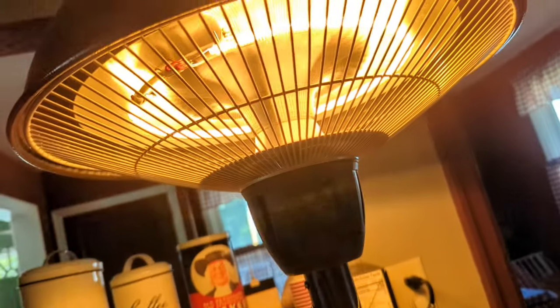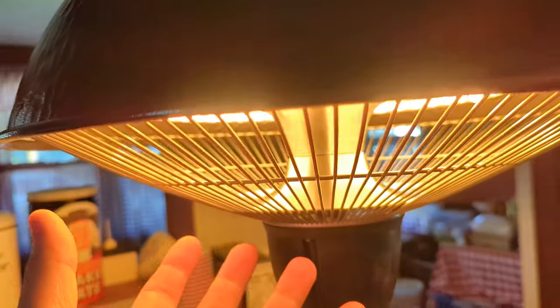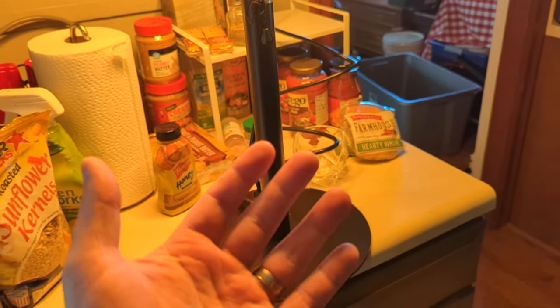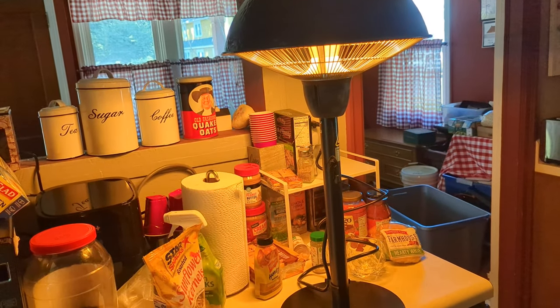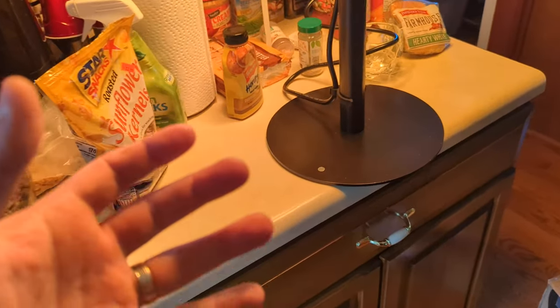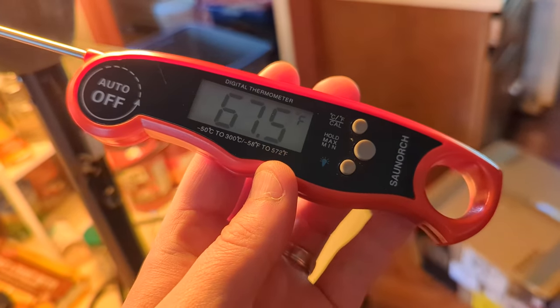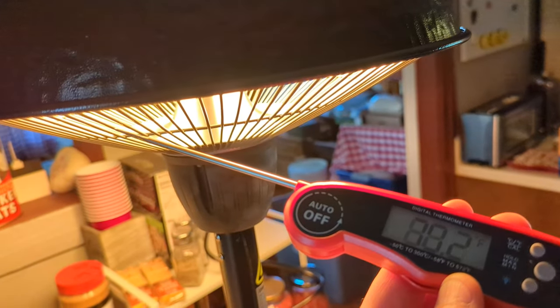That heat is amazing. It heats up the metal around it — so don't touch any of it. Right now it's still cool to the touch, but it will heat up everything, so keep that in mind. I can feel the heat from here and it just turned on. The heat is radiating and we're actually a couple feet away. What better way to test the heat — look at it climbing. It'll make a little noise; that's just the metal heating up.